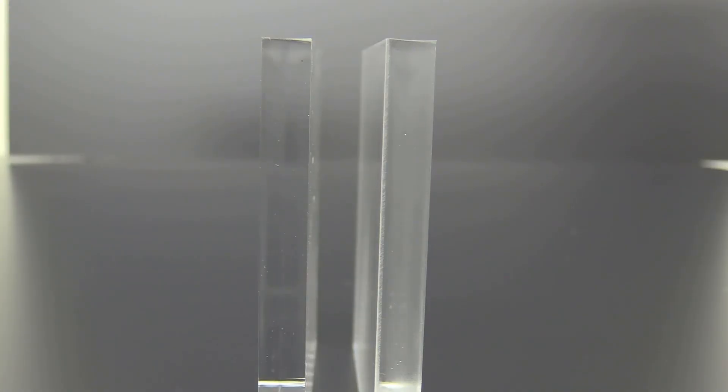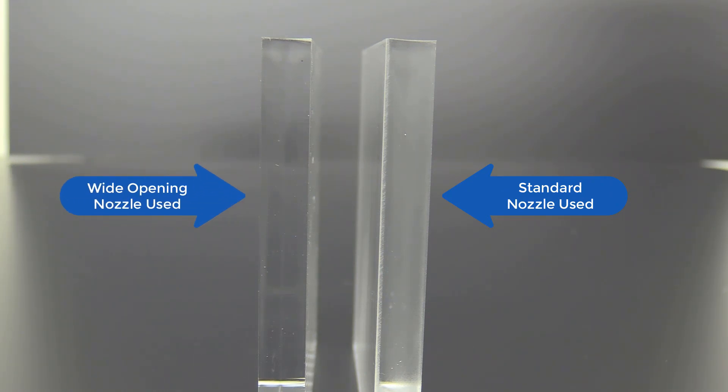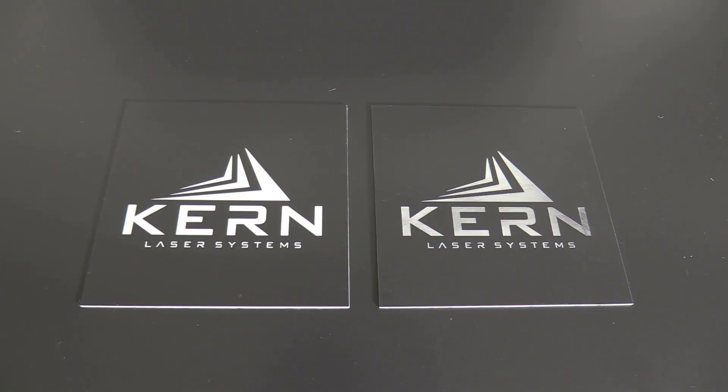Here I have two acrylic samples, one cut using the Standard Nozzle and the other using the Wide Nozzle, with both using the same air pressure. The part cut with the Wide Opening Nozzle has a more fire polished edge and doesn't have the hazy ridge at the top of the cut as seen on the part cut with the Standard Nozzle.